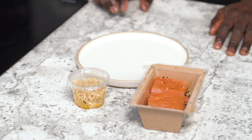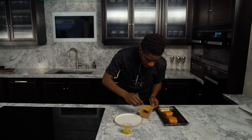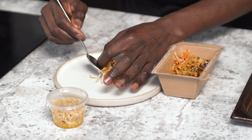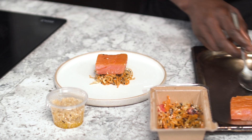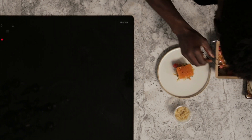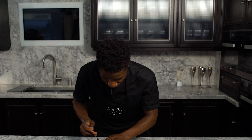This is the second course, which is the smoked salmon with pickled melon, tapioca and sesame dressing. Remove the salmon from the fridge 50 minutes before serving. Place the Asian slaw in the middle of the plate, then the smoked salmon on top. Dress it with pickled melons, and finish it off with tapioca and sesame dressing.